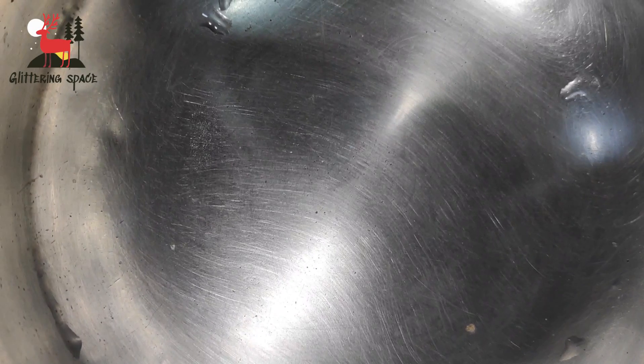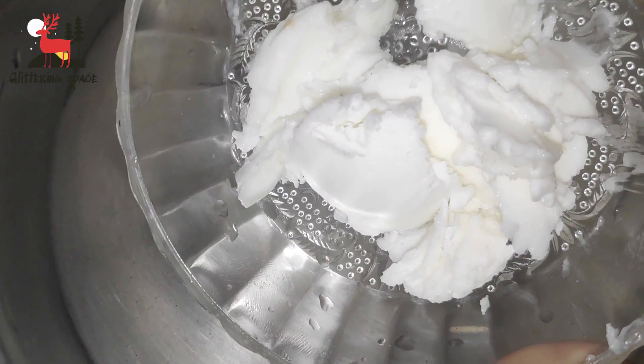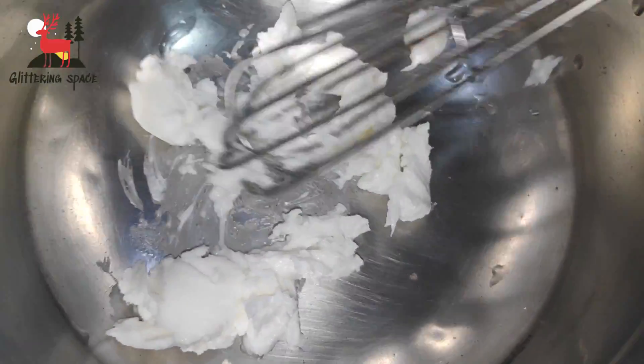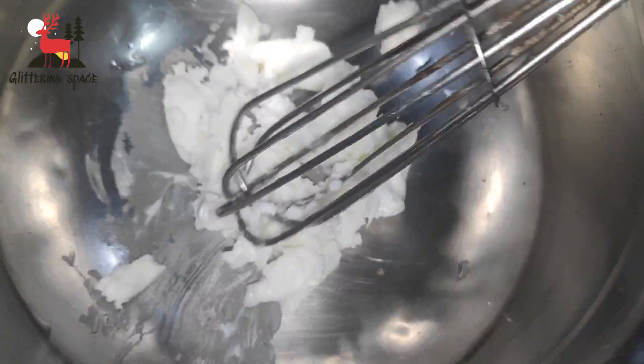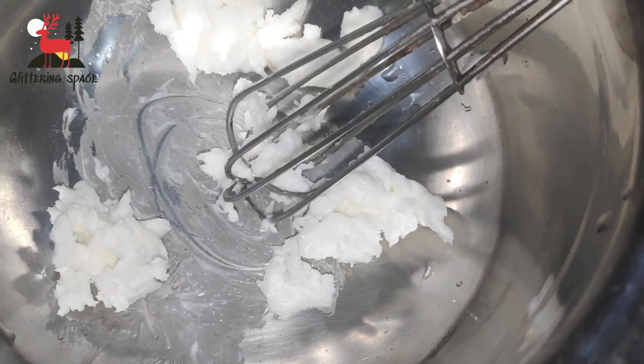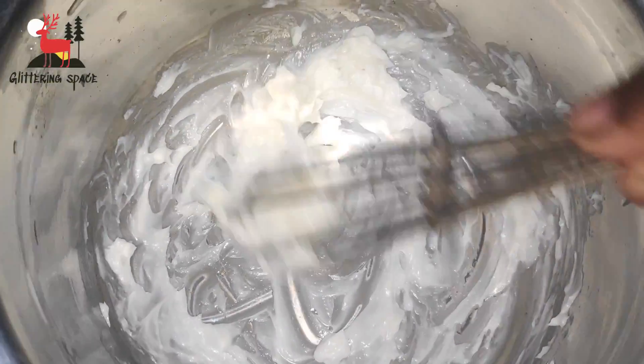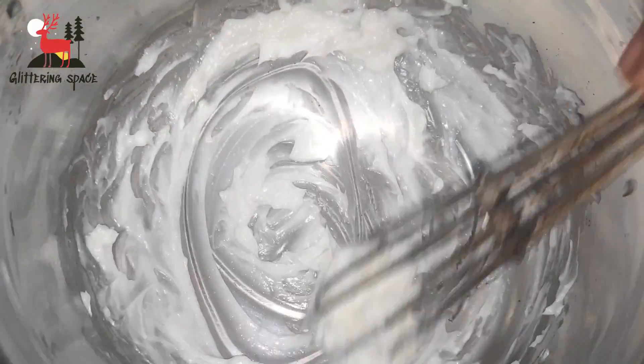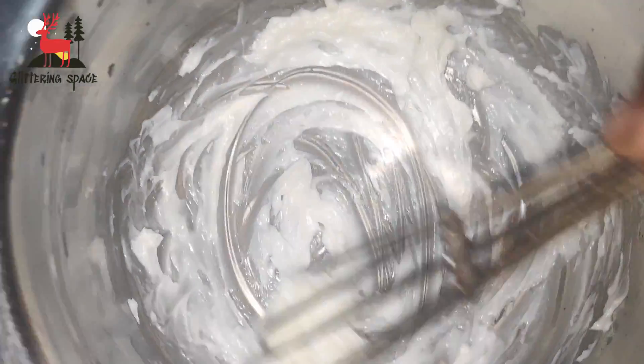How are we going to make it? In a bowl, I put unsalted butter — pure unsalted butter. Salted butter can also be used. You can use a whisk to get a very creamy consistency. It takes more than 5 to 10 minutes.